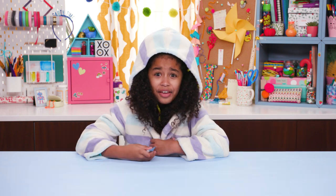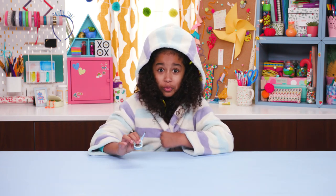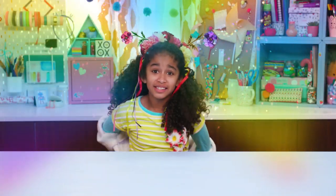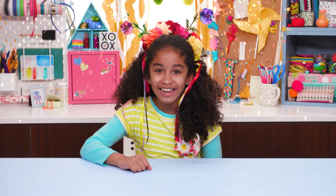Stay back, I think I'm contagious. I've come down with a major case of spring fever. I just woke up like this. Well, the only cure for spring fever is to completely surround yourself with spring things. So, time to give everything a colorful thing.